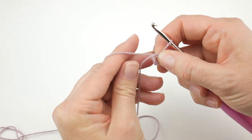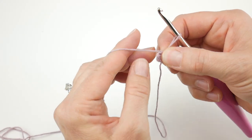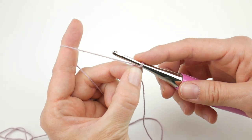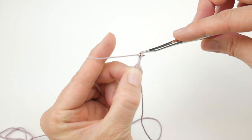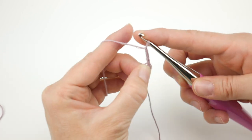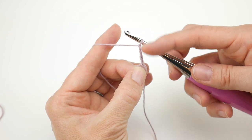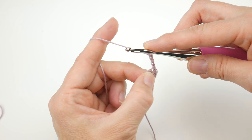For row one, I like to open the ring up a little and hold the tail along the edge so it weaves in as we work. We're going to chain three — one, two, three — and then into the center of the ring work two double crochet, chain two, three double crochet. This chain three counts as one of our double crochets, so we work two double crochets to start.